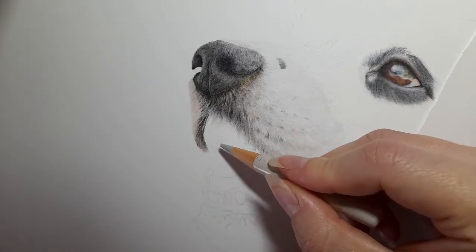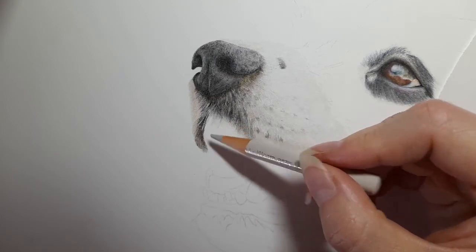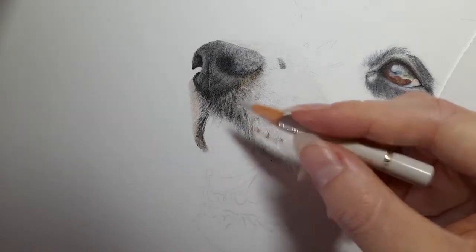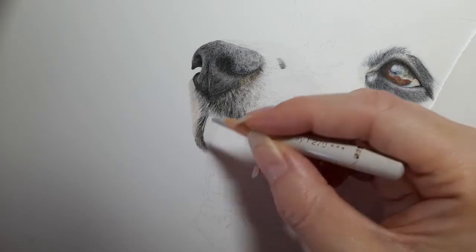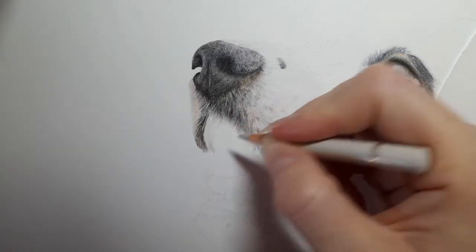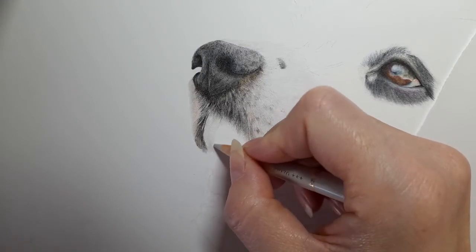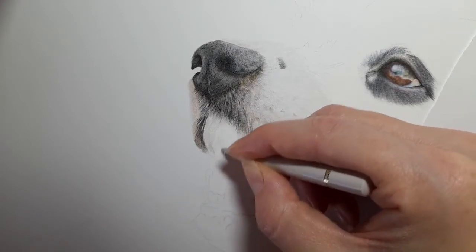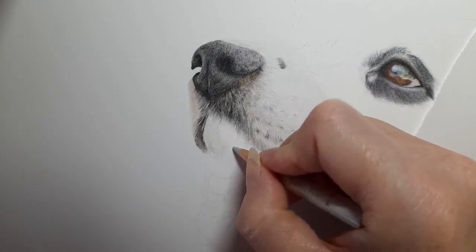Everything you need will be detailed in the description below — that's parts one to three, the colors I've used in this section. We're going to start with this inner section of his mouth. It is black, but I'm still going to apply a base layer because we do have this reddish-pinkish tone along here. I'm applying the base layer first and then we'll go in with black. I haven't erased any of the graphite because the black is just going to cover it.